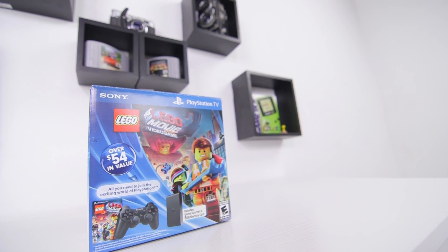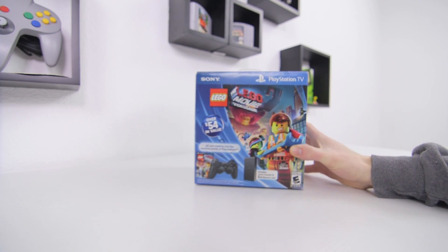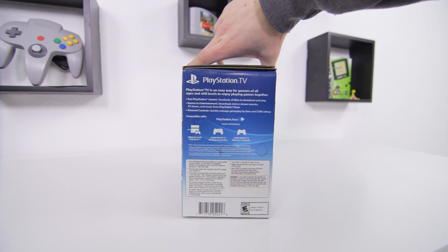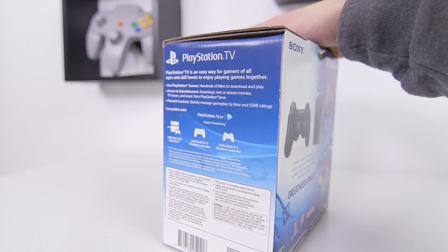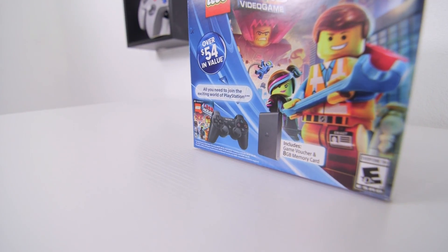As a little brother to the PS4, the PlayStation TV is definitely the most gaming-focused of this group. Inside, this is basically a PS Vita that connects to your TV, which gives you access to a full library of games. It works with PS3 and PS4 controllers, and you can get the console by itself or the bundle, which comes with a PS3 controller and a few extras.